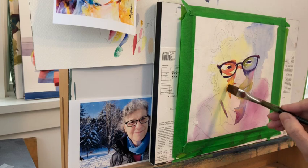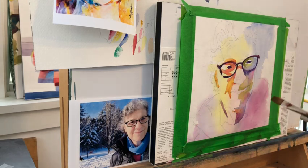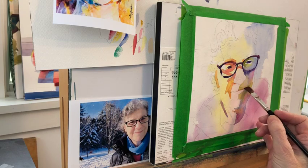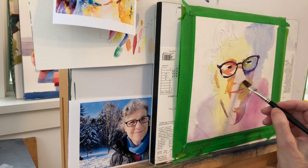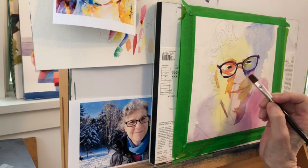He uses round brushes and I use flats. He also uses quite a bit of patterning, texture, and splatter, which I don't — he tends to be a juicier painter than I am. But getting back to the specific class, he really works you through it bit by bit so that I could not even think of a question that he didn't cover.